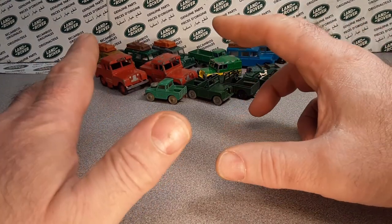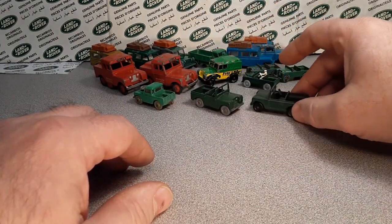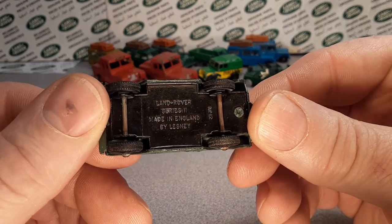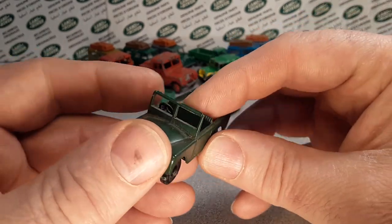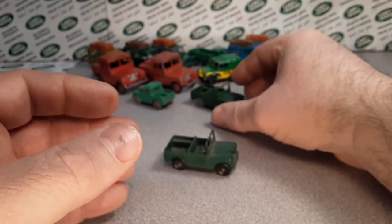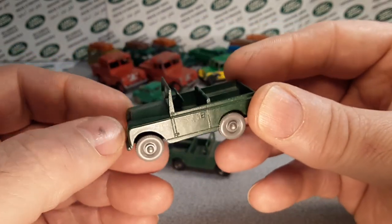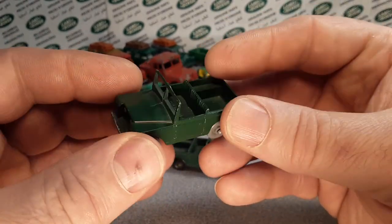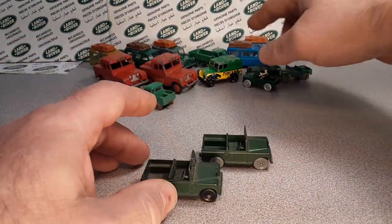We're going to go with what may be thought of as the oldest one. This is the Matchbox Number 12B, which has Land Rover Series 3 on it. This one is the black-wheeled version, produced from 1959 to 1965. And here's a gray-wheeled one — you'd think that's older, but no, that one was 1964 to 1965. That's the Matchbox Number 12B.